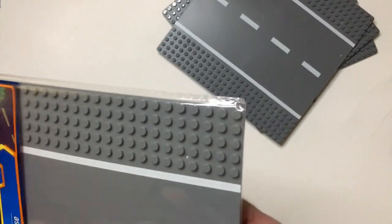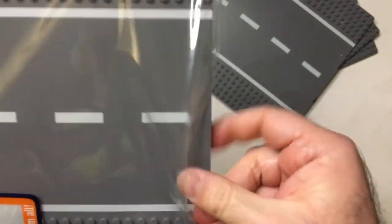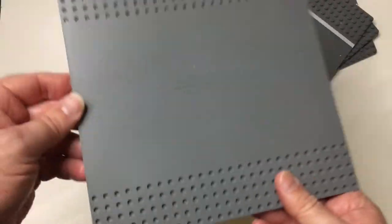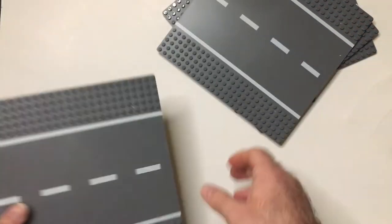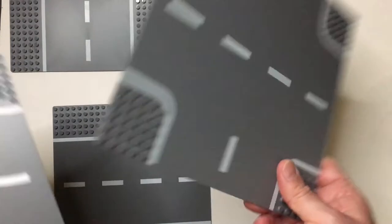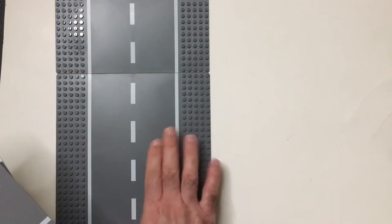A couple of straights. If you like this kind of stuff and you see them, I would definitely pick them up — they're pretty sturdy. There might be a slight bend but it doesn't affect it too much; just put it down flat. You probably want to get four of these and a couple of cross intersections. They look good together — just line up the lines.